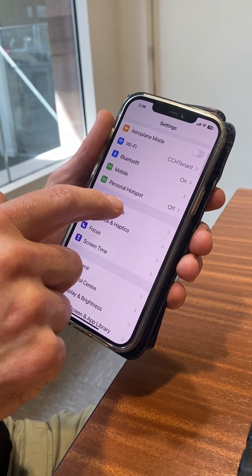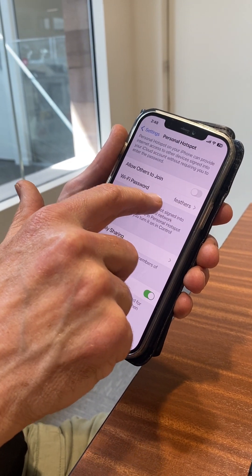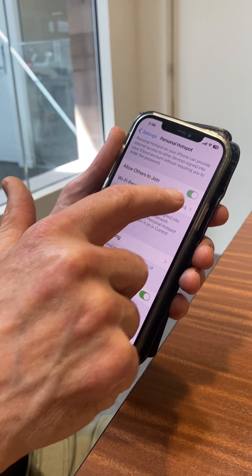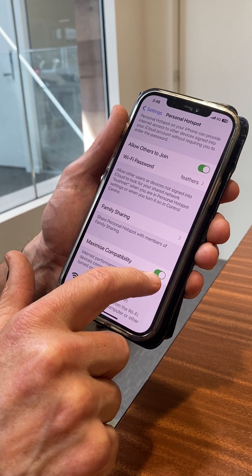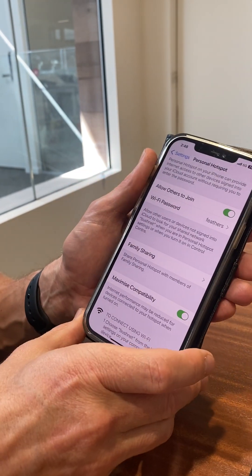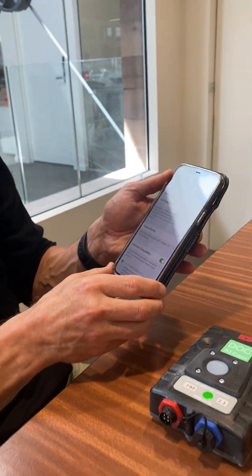Then you go back to your personal hotspot. It's got to have the password 'feathers'. You turn it on, and you want to hit the 'Maximise Compatibility' button too if you've got that. Then your phone has a hotspot called Bushnet with the password feathers.